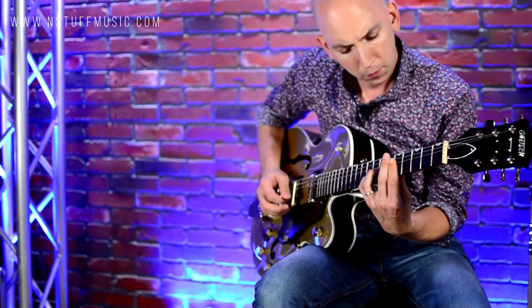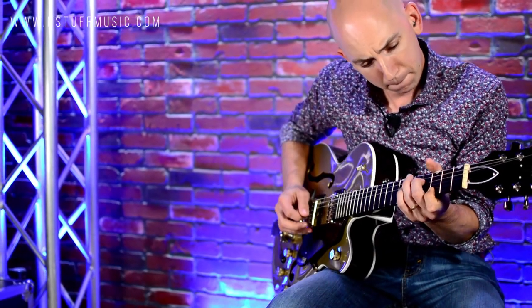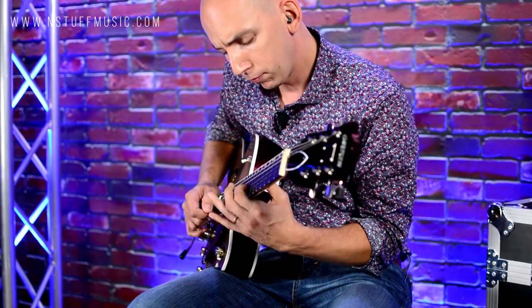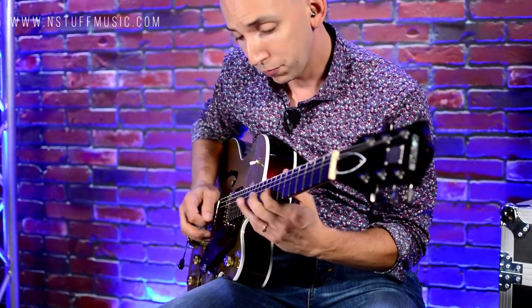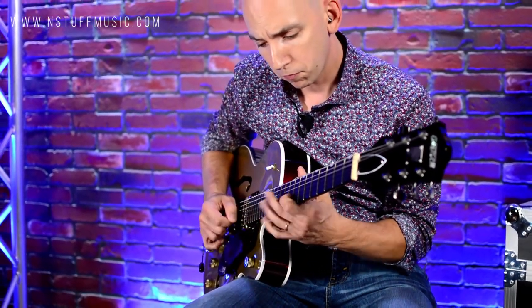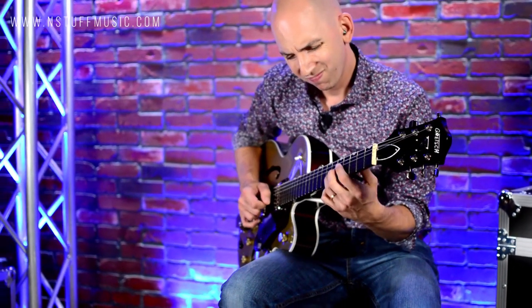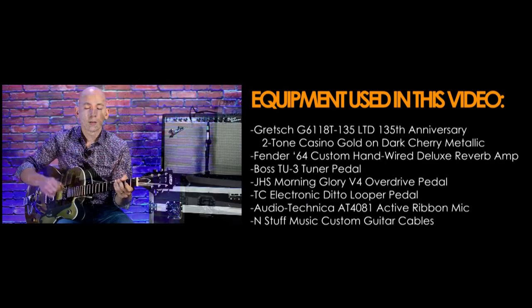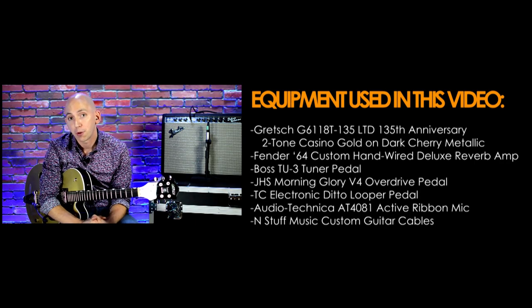If I kind of get a chimey thing happening and give it even more verb... Okay, that was the Gretsch G6118T 135th Anniversary Edition. Thank you.